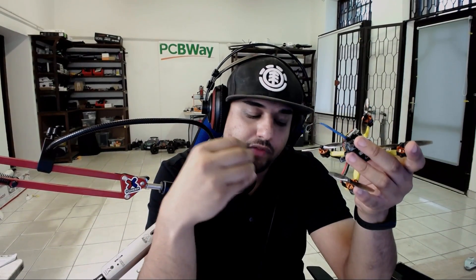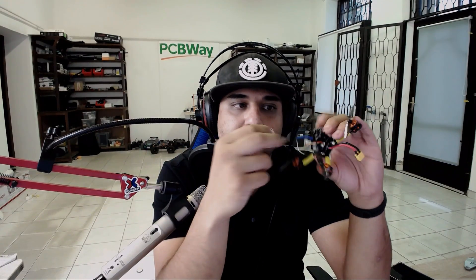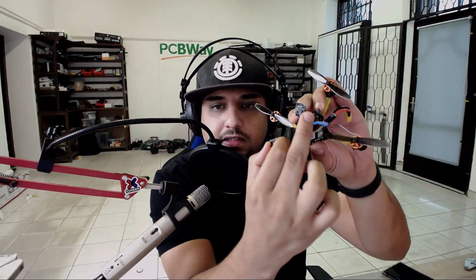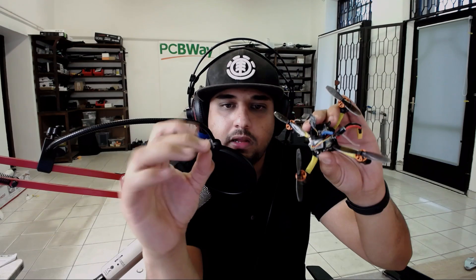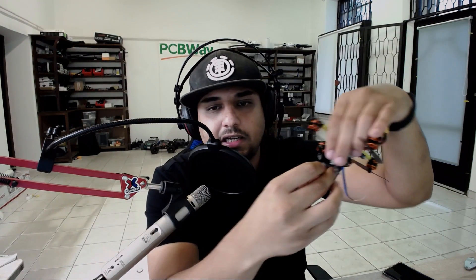The top canopy that holds the video transmitter and camera needs to be redesigned — or you'll probably find better options on Thingiverse — because the canopy has very minimal camera protection. I broke the camera: basically the lens fell off the sensor. The glue just came off when I slid on the floor, but that's what happens when you crash.